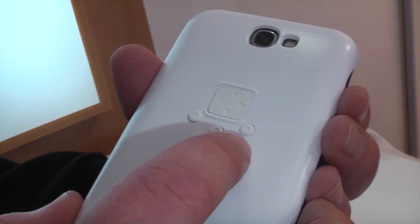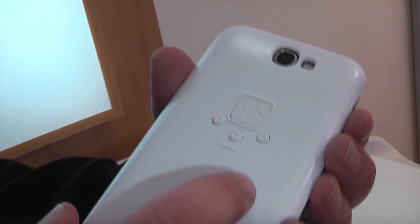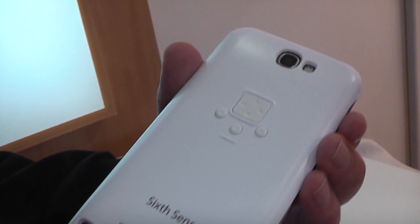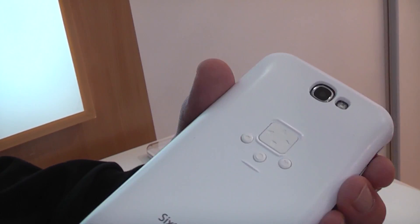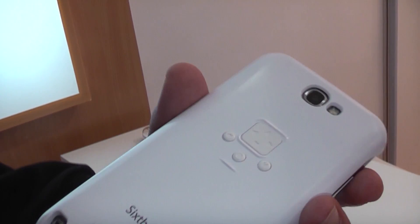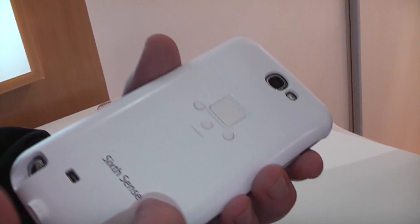There's a mode button to switch between two modes. The two modes are either a mouse, or a mode with which you jump between the different settings or menu points in Android. Down here, this button is return or go back, and this one is enter.